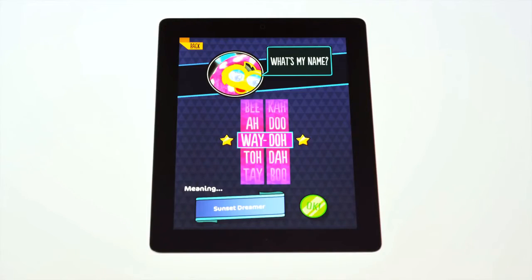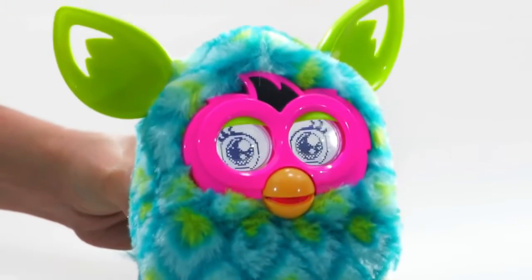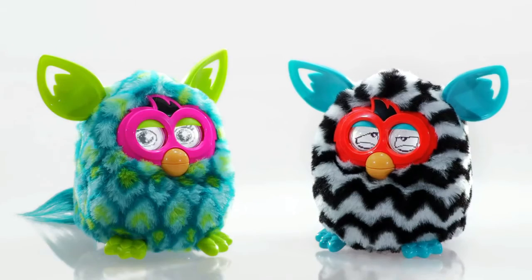It will remember its name and the names of its new friends. Me me, Waito, me Peeta! Hey Peeta! With Furby.